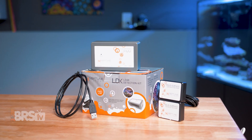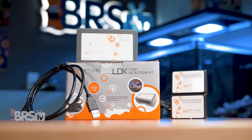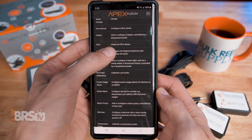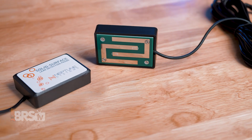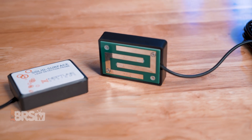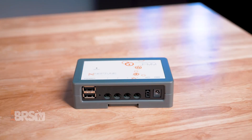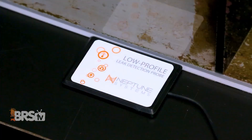The Neptune Systems LDK gives your Apex the ability to notify you right away, anytime, anywhere, if water has made its way somewhere it shouldn't. It takes only a few minutes to set up, and it comes with two of the LD2 leak probes, so you can catch that leak on either end of your tank or under the tank, as well as inside the stand by the sump. The FMM also has four ports, so you can add up to two more sensors to cover all of your bases, like low-profile sensors for those super tight spots or under a carpet.